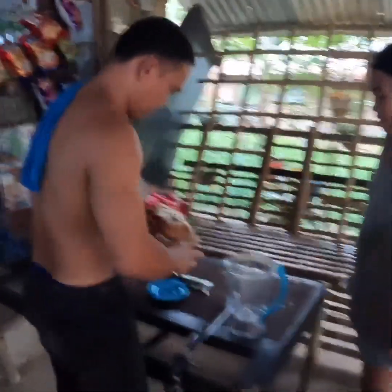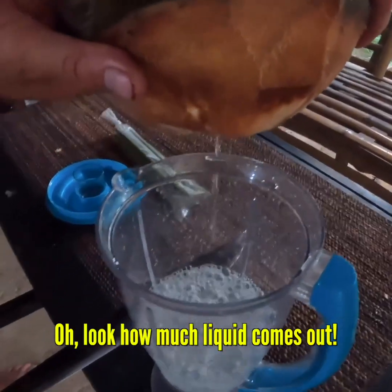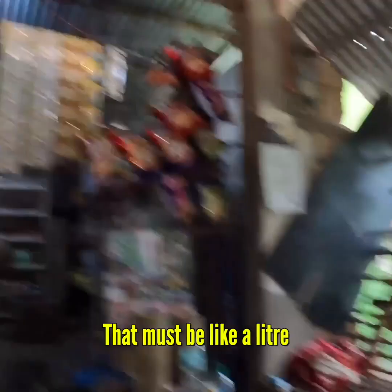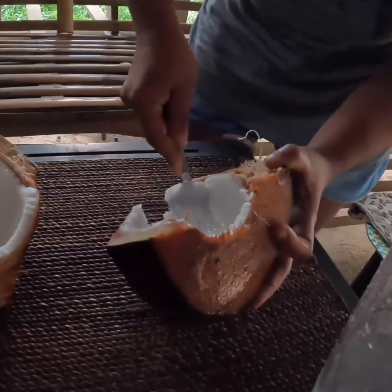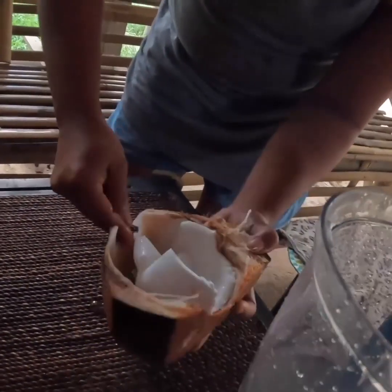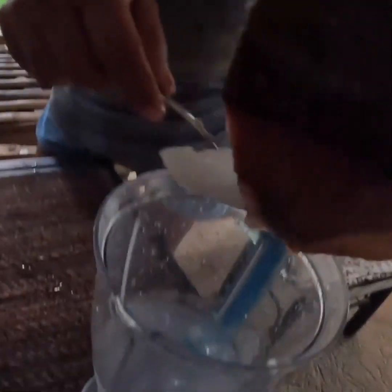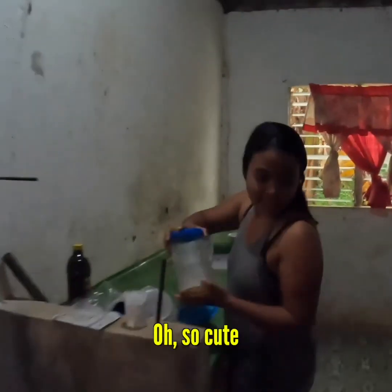And then they put it in the shaker. Oh look how much liquid comes out — so much liquid! That must be like a litre. You easily get all of that coconut, leaving nothing behind. There's so much meat in there. Can I film you making it? Yeah sure, thank you.